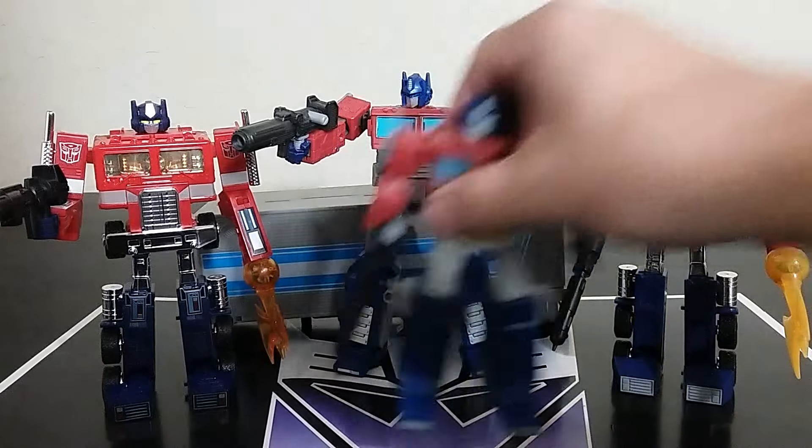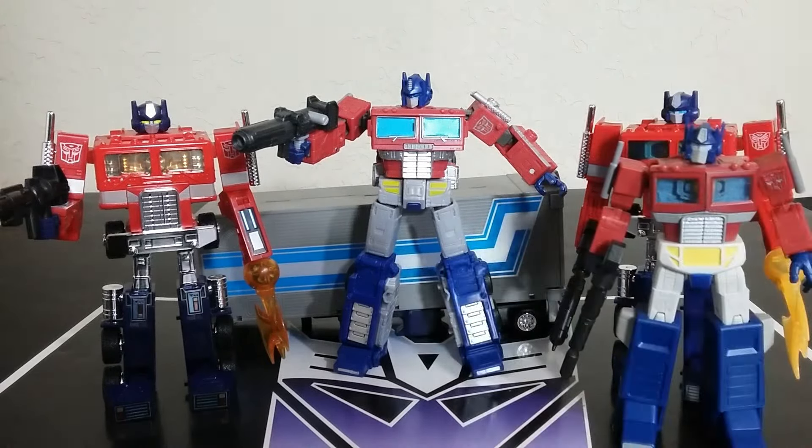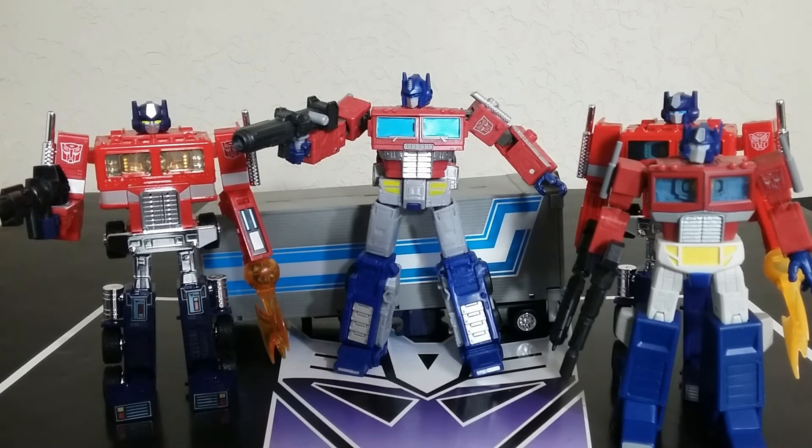I do think the Earthrise Prime is good. I'm actually curious — will they do a better Prime down the road? I think we have one announced for Studio Series or something. I think we're getting another Prime from Hasbro. And what are they going to do different? How much better will it be than this? It will be interesting to find out.